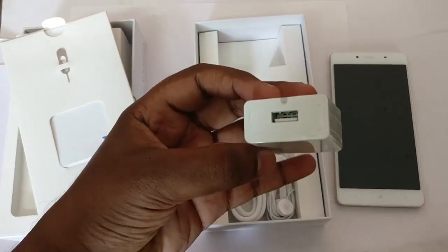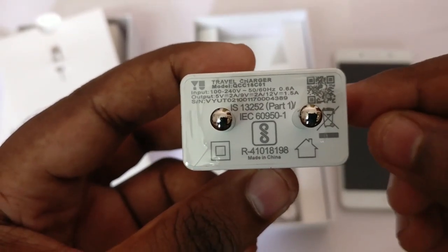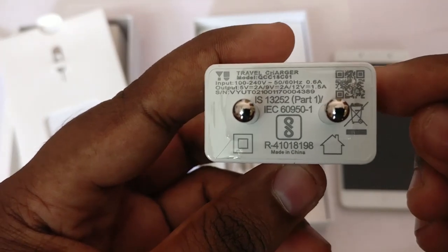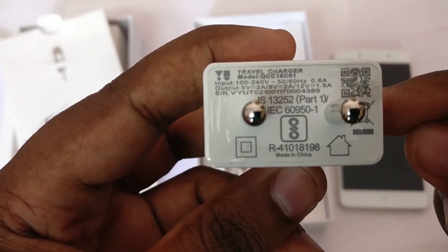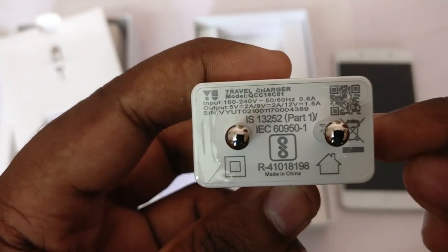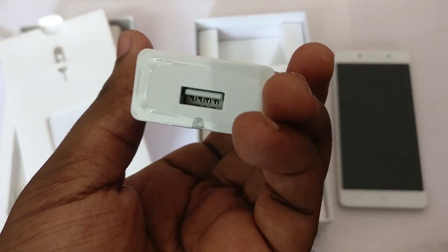Then what you get is a charger. This is a Qualcomm QC 3.0 certified charger. It will detect the device — if it is QC 2.0 supported it will charge at 2 amps at 9 volts, and if it is QC 3.0 it will charge at 2 amps at 12 volts, or at 5 volts 1.5 ampere if it's not a QC supported device.